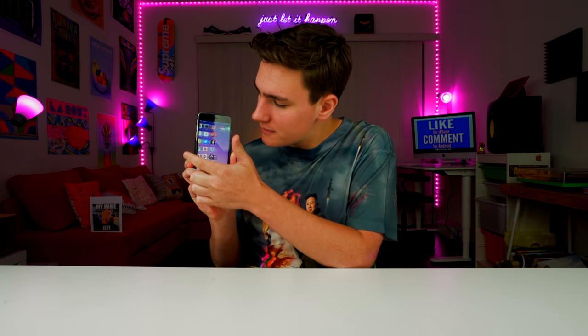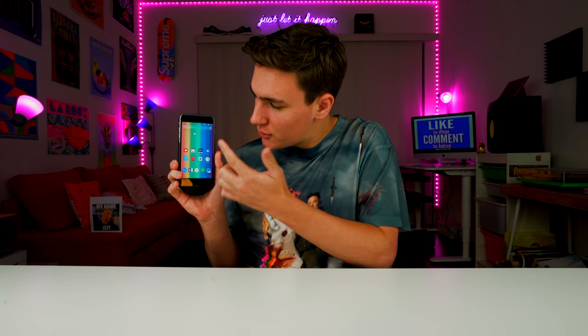Hey! Got our selfie there. Hey, what's up guys, Keaton here. So I got this crazy iPhone case that turns your iPhone into an Android phone. Isn't that crazy? What?